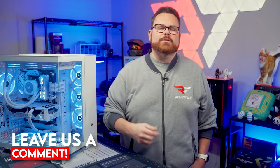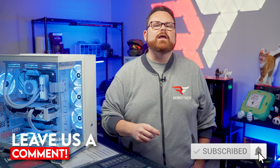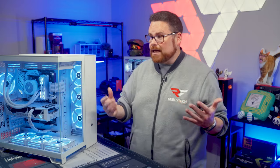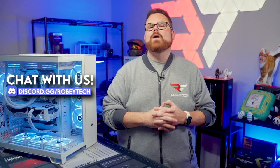Let us know in the comments below, subscribe, hit that like button, and ring the notification bell so you get notified every time we post a video like this on Robitech. If you have questions or want to talk about PC cases and what parts to put inside, head over to our Discord at discord.gg/robitech where like-minded people love to talk tech.